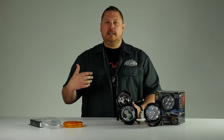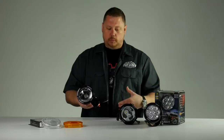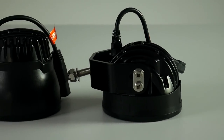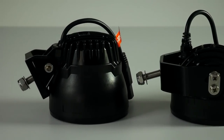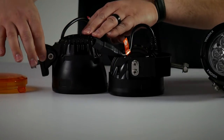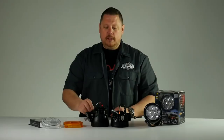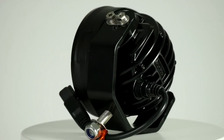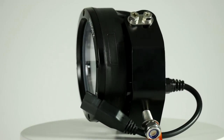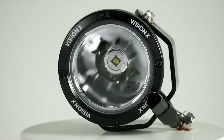Not only does it use more power and make more light, it's also smaller with a newly designed bracket. If mounting was an issue, it's not anymore — they have a more adjustable trunnion bracket than the original pedestal bracket, and it's lower profile. They improved the cable system out the back, improved the thermal efficiency so they can drive it harder, and they're using the latest and greatest LED chip technology.